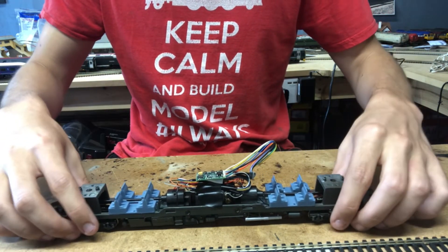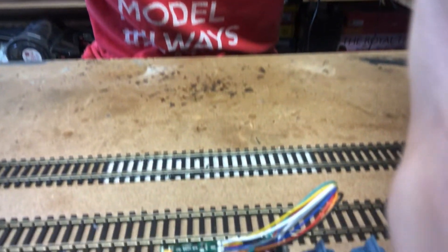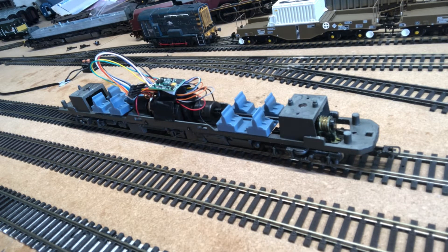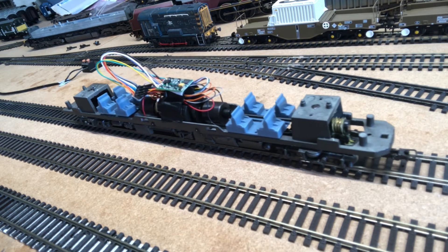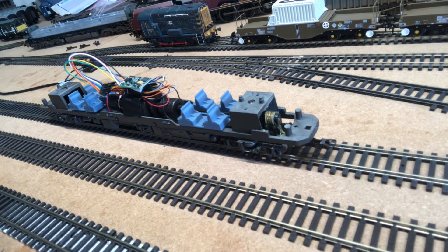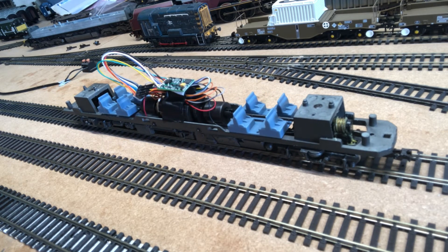The next thing to do is test her, so let's put her on the track. There we go — she should be on address three. Let's give her a wiggle and see if she works. She does — and that's very smooth as well, much smoother than I was expecting actually. Beautiful. Let's try and get her going as slowly as she possibly can. That's the slowest she'll go at the moment, but yeah, that's really good. Overall I think we can say that was very successful.